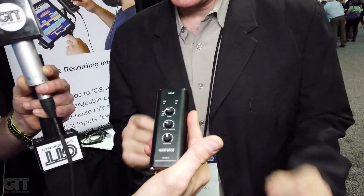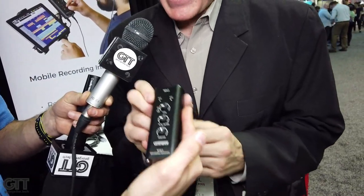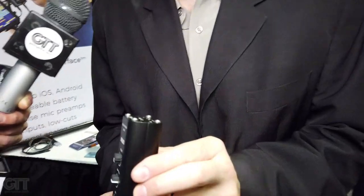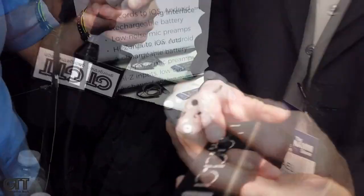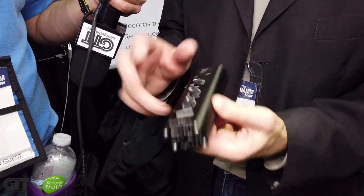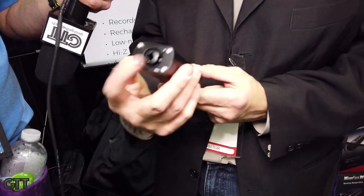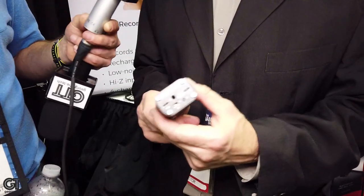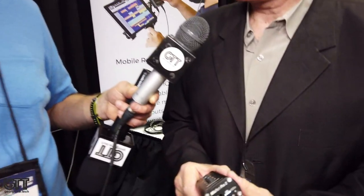This is basically a Micport Pro 2, and that's what we call it. It's self-contained, it's got a battery, it'll last for at least six hours — maybe more depending on phantom power. It's got phantom power, it works with any microphone you plug into it, and it records to your phone. It also works with iPhone, iOS, Android, Windows, and Mac, so you can plug this into anything and it'll record in high quality.